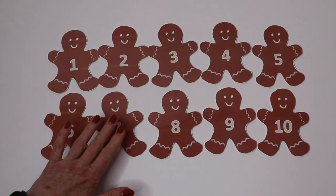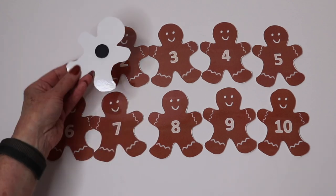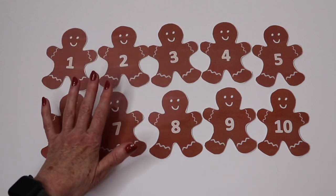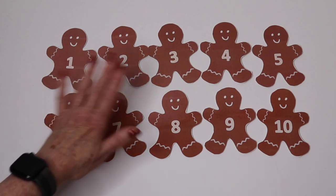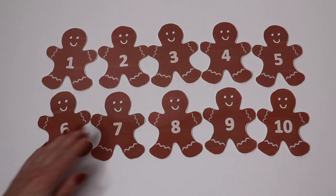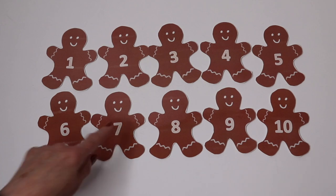Another printable is gingerbread props — these come plain and they come numbered. I love to put the numbered ones on the magnetic board. You can use these for songs or just for plain old counting, or you can make extra copies so that each child gets a gingerbread with a certain number. Theirs can have a magnetic dot on the back as well, and they can go up to the magnetic board and place theirs next to the matching number.